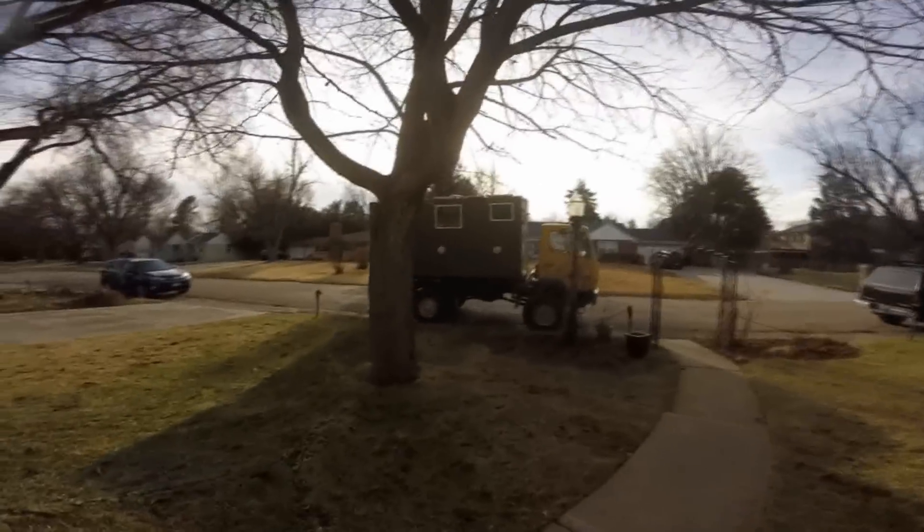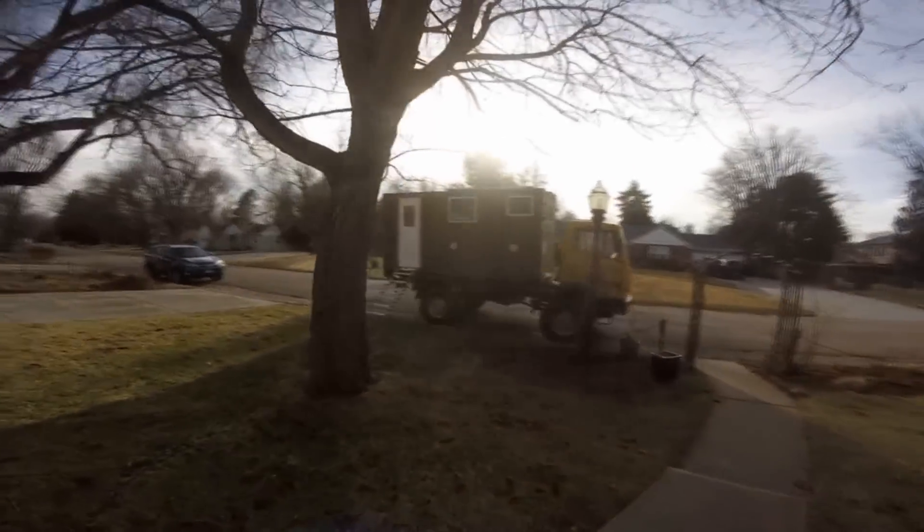Let's build a Colorado 4x4 van. Thought I'd give you guys an update. Got the truck home, just got the last of the metal work for this year anyway done. I'll show you what we got.